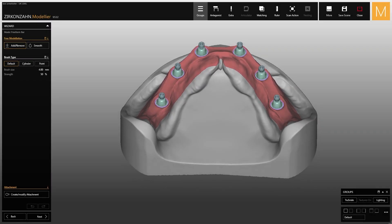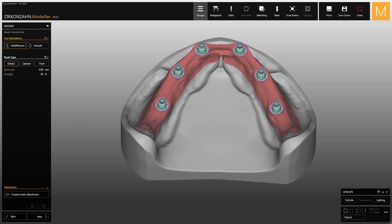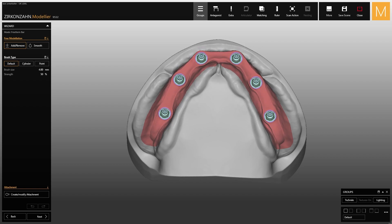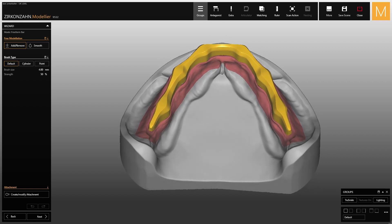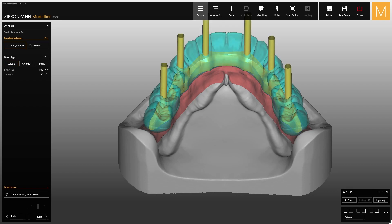This video explains how to use the double screw metal technique for designing your own restorations. The double screw metal technique is an innovative method of screwing the secondary structure to the bar. Thanks to this new technique, it is possible to avoid aesthetic problems caused by the screw thread created to fix the bar.